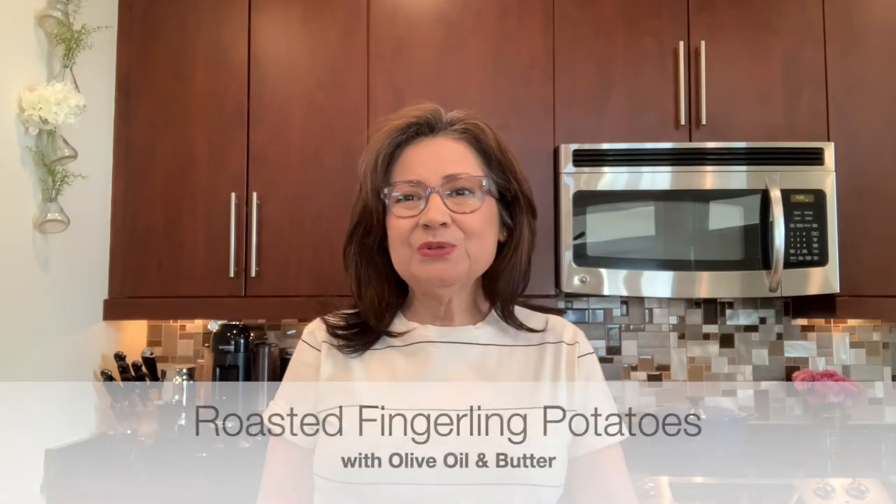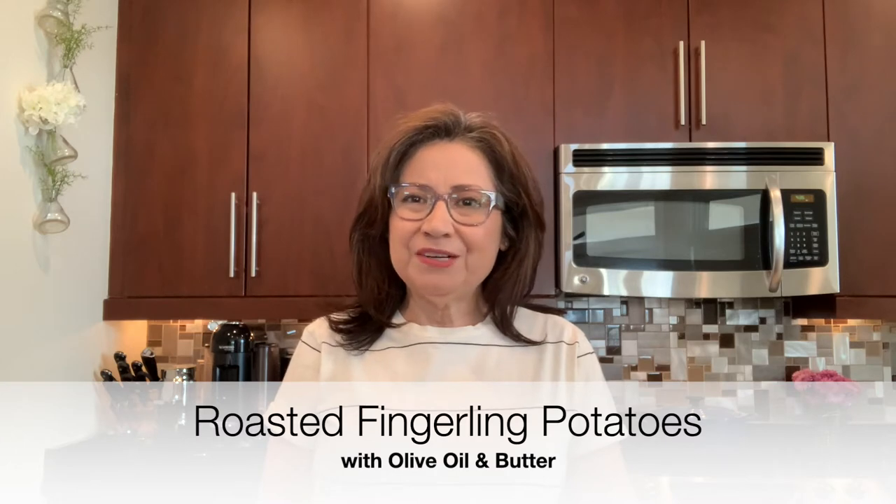Hello, welcome to my kitchen. I'm Christina. Today I'm making roasted olive oil and butter fingerling potatoes. I'm ready to go so I'll get started.